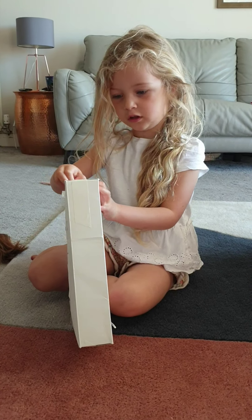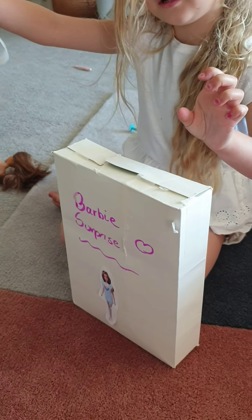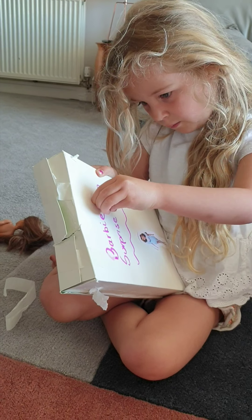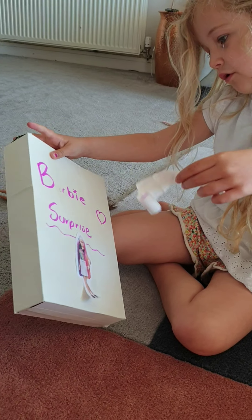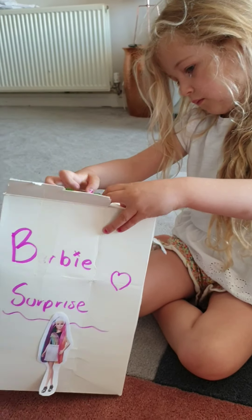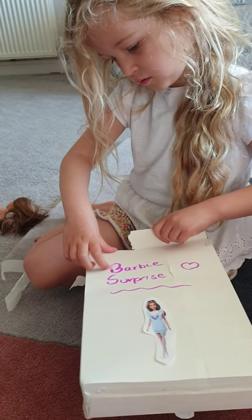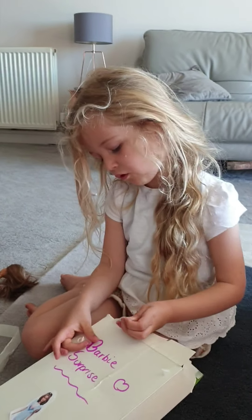We've got some sticky tape on here and it's a lot of tape Barbie put on. And then you peel this part. That's a lot of tape Barbie put on — it's stuck to my fingers. And more tape.